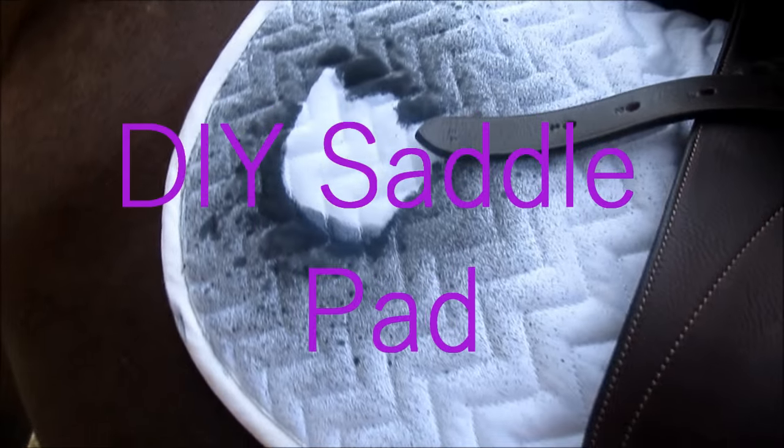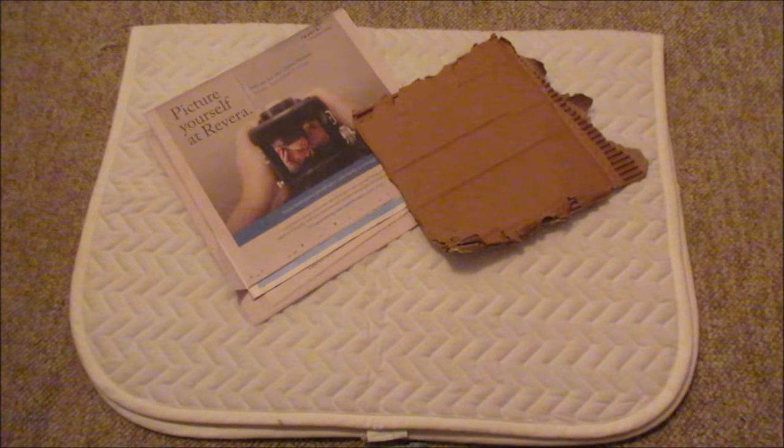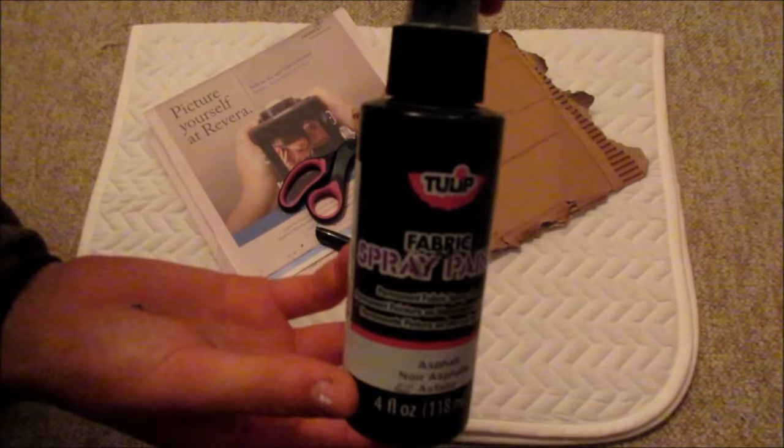Hey guys, it's Cass. Today I'm going to be showing you a DIY personalized saddle pad. All you need for this is one saddle pad, newspaper, cardboard, scissors or an exacto knife, a pen, Vaseline, and paint. Make sure it's fabric paint.